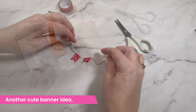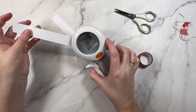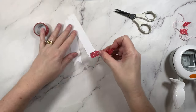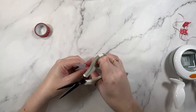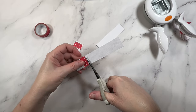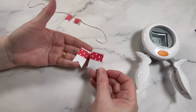I have another banner idea — this one is a little more substantial. I'm starting with some paper strips and punching a little flag in the ends. If you haven't seen this idea you might want to check out my punches video where I shared a bunch of ideas to get the most out of your punches. I'll leave a card to that video right here. So I've created the paper flags and I'm going to add a little strip of washi as a decorative touch — super super cute.